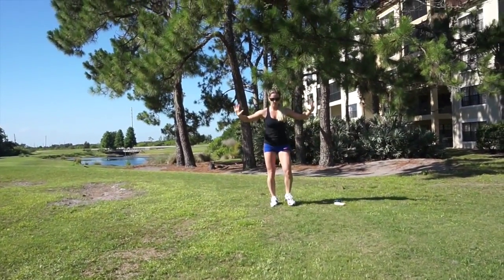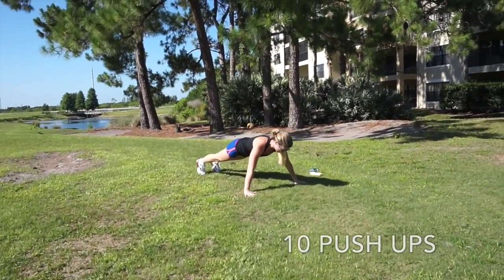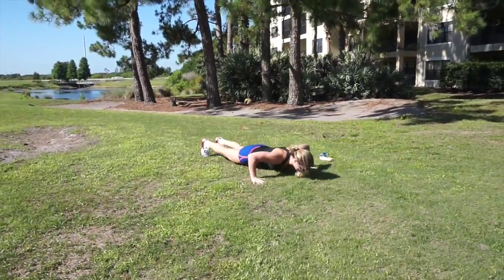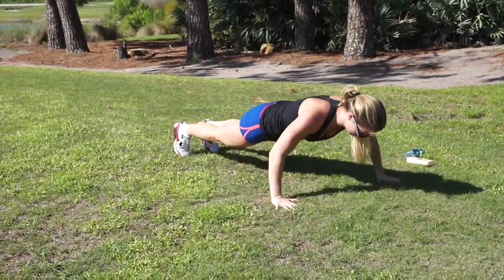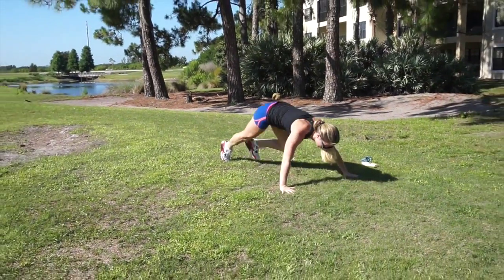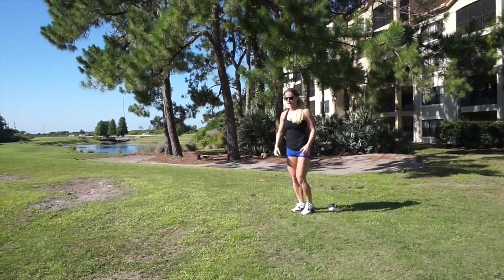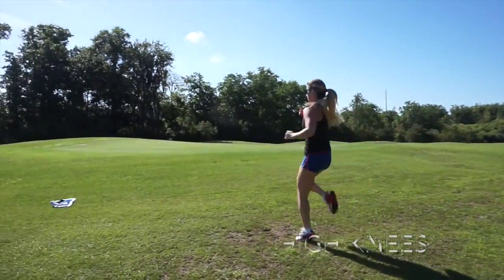The next thing we're gonna do is go into push-ups with your hands wide — give me ten reps. Back up on your feet and you're gonna give me high knees all the way down and back. Drive those knees up, keep that core tight.